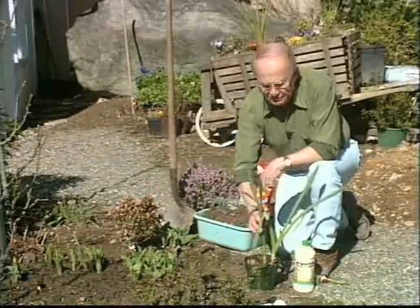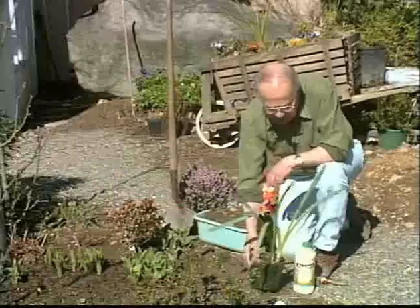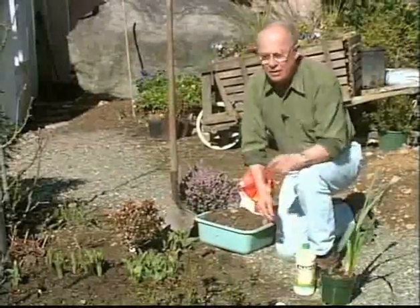Three weeks — 21 days after they finish flowering — the foliage can be cut to the ground. You have to wait that 21-day period. That's true on daffodils and on tulips both.